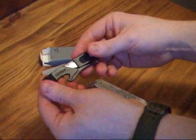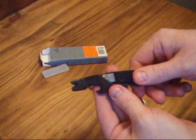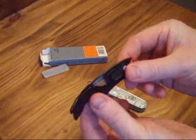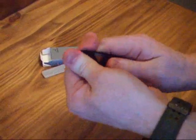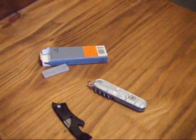So that's the Gerber Artifact. It's quite a useful little tool. It's only about 10 dollars. Great just to keep in your bag or on your keychain for everyday carry. Very useful. It feels quite strong too — it can probably take a bit of abuse before it will break. Thanks for watching.